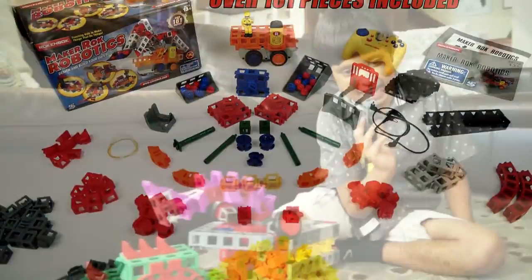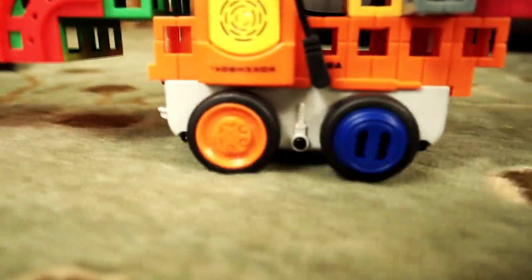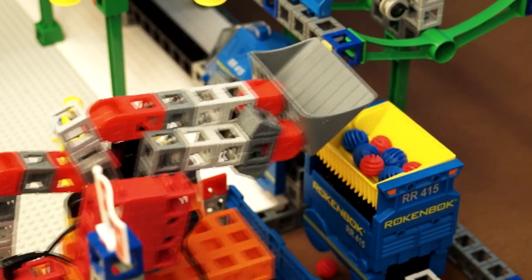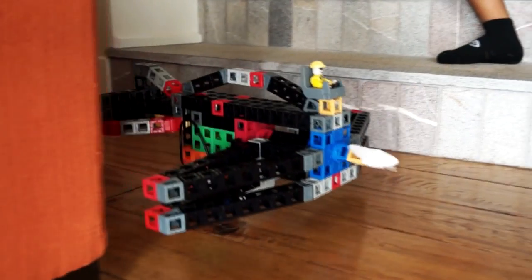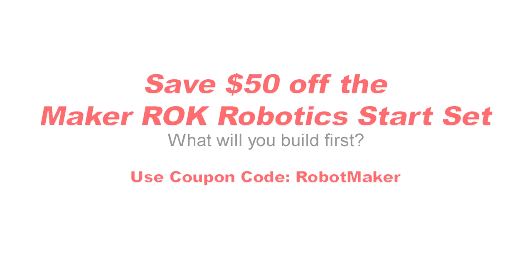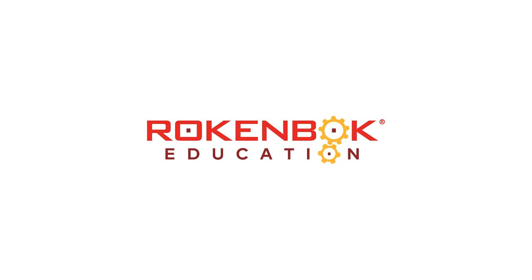RockenBot Education's new MakerRockBot robotics platform makes designing and building robots accessible and fun for young makers. With the whole RockenBot ecosystem available and the ability to customize and 3D print brand new pieces, a child's imagination is the only limit. What will you build first? Available now at RockenBotEducation.org.